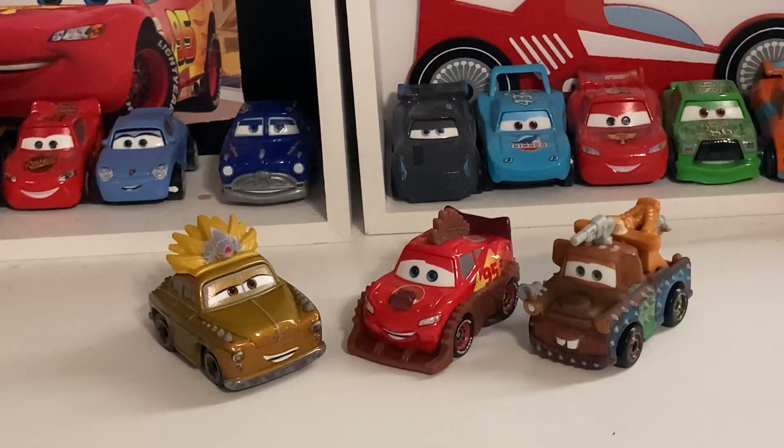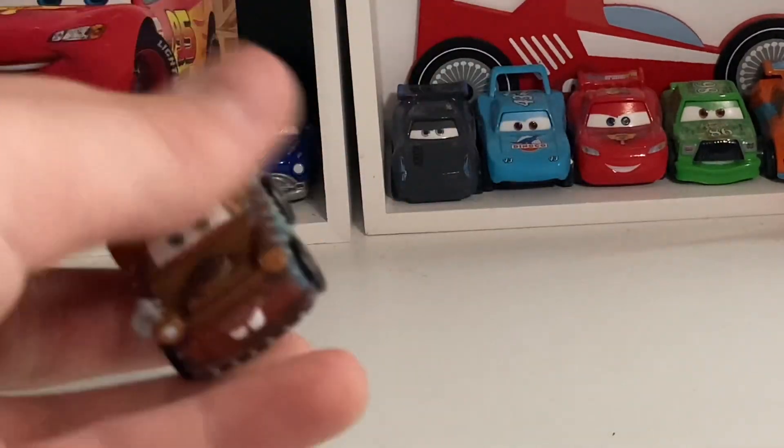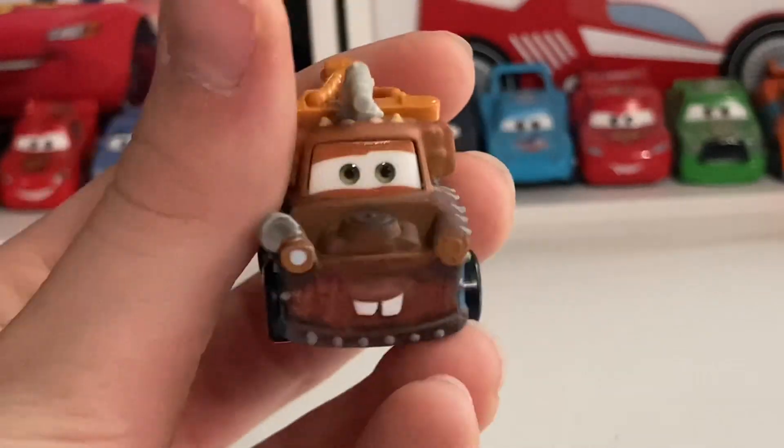All right, here we have all three mini racers out of the package — they look stunning and beautiful. We'll get into the review. I'm going to start with Rumbler Mater and then move on to the other two.